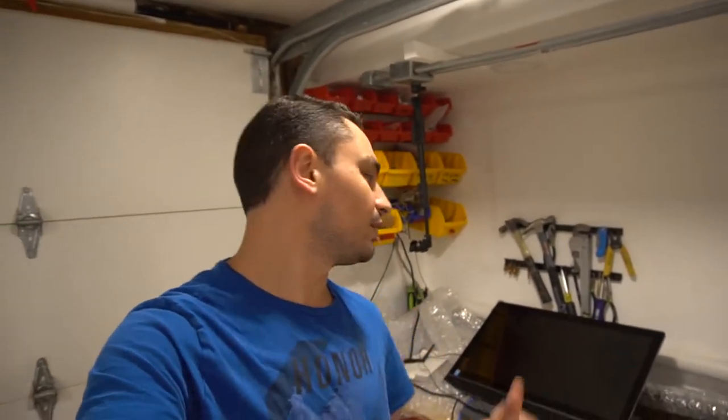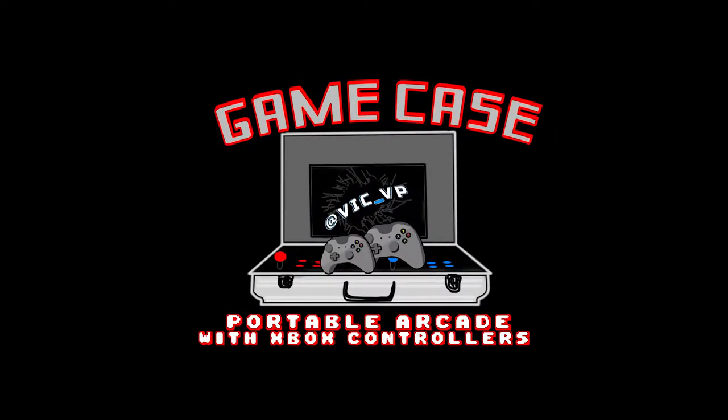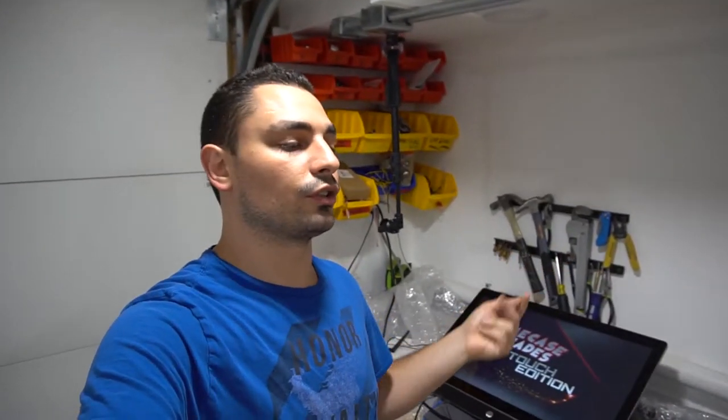What's going on guys, VicVP back with another GameCase Arcades video. On this one today, we got another Touch Edition going out. So as you guys saw in my co-videos back, I did make a Touchscreen Edition PC that plays all the touchscreen games. That one went out and then I posted it to a Facebook group that does touchscreens, and somebody hit me up — his name is Ricky — this is going out to Kansas.